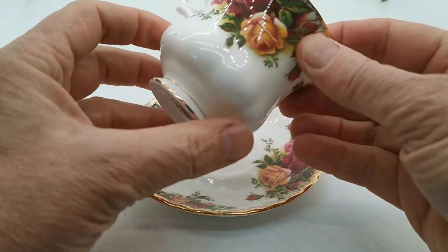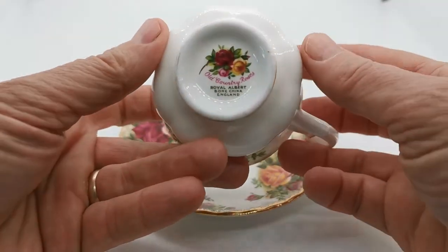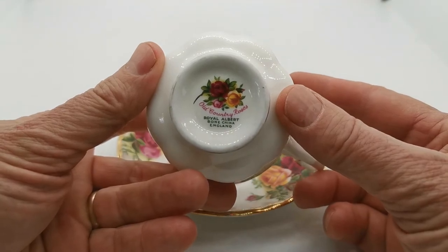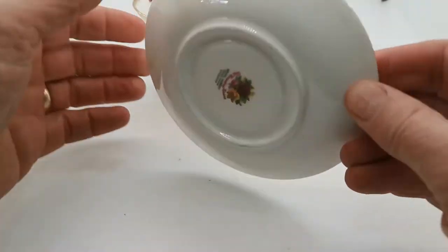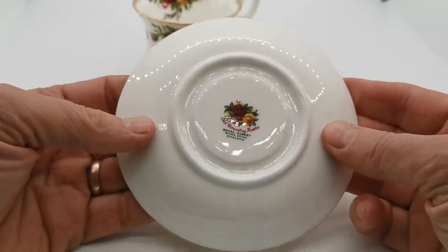I'm just going to run you over the condition of this china as we're listing it today. You'll see the glaze is as new, factory marks are all first quality Royal Albert — bone china England, Old Country Rose transfer pattern design factory marks. Same on the saucers, matching dates.